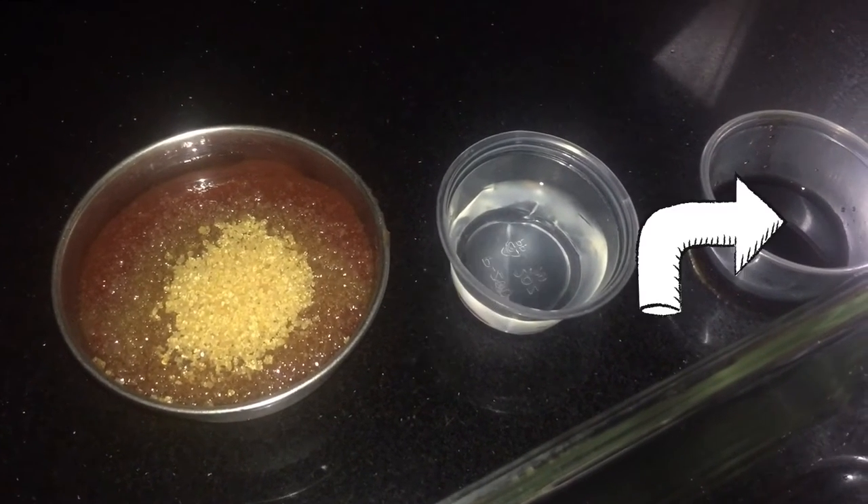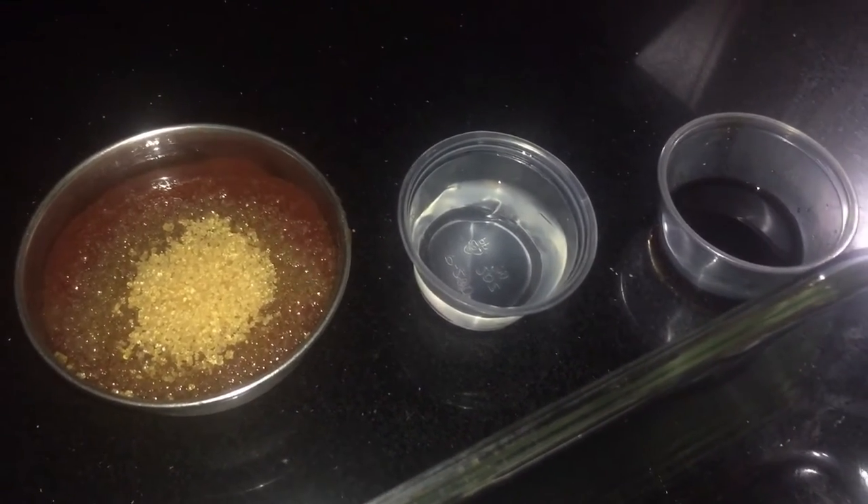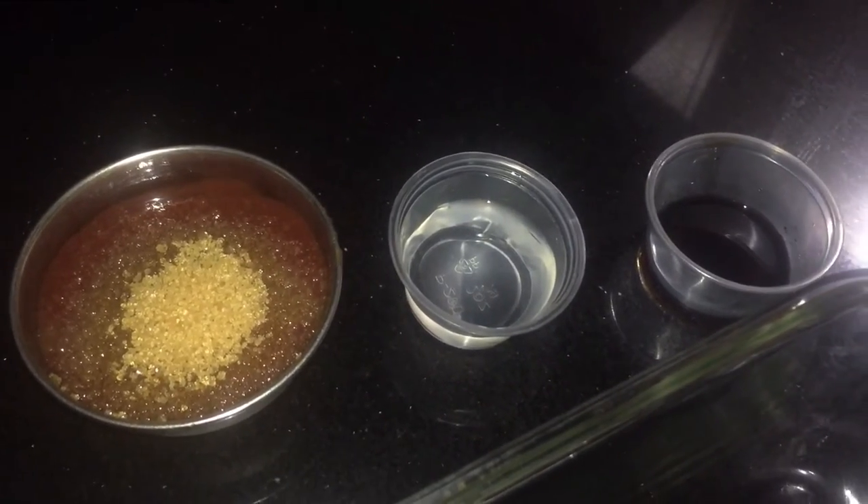Ketchup and sugar, vinegar, soy sauce and the rest of the ingredients as we go along. So in the pan I'm going to put all of the ingredients that we just mentioned in the container and give it a whisk.